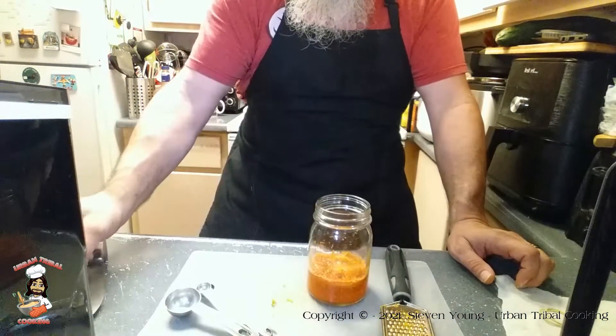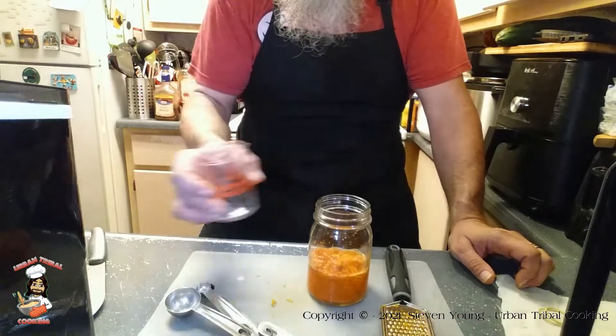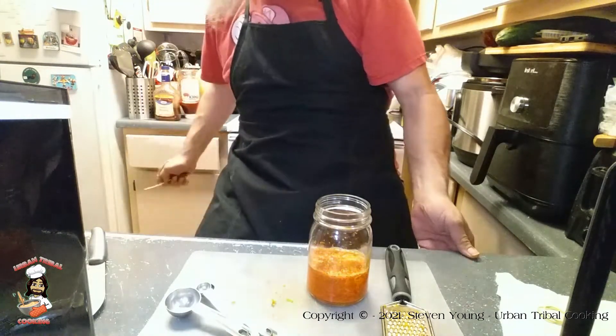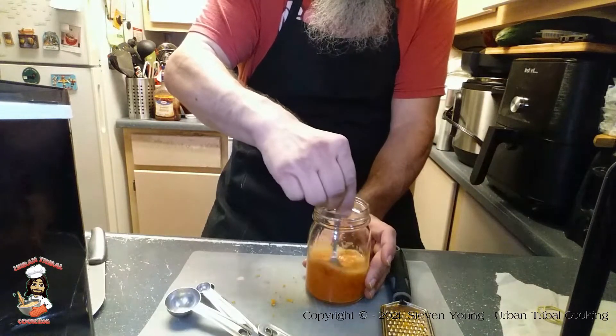And another three tablespoons of water added to that. I forgot to dig this out earlier, so go ahead and stir it in.